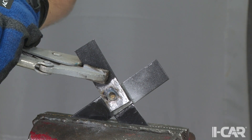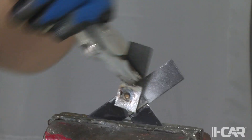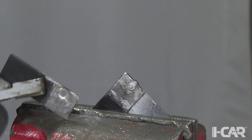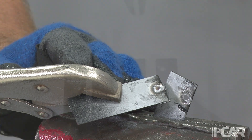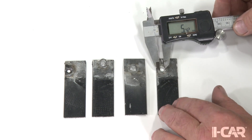The 4-plate STRSW is a little more challenging to separate, but a little patience and persistence allows us to separate all four panels. Again, we measure the diameter of the hole or nugget and compare it to the minimum we calculated using the formula.